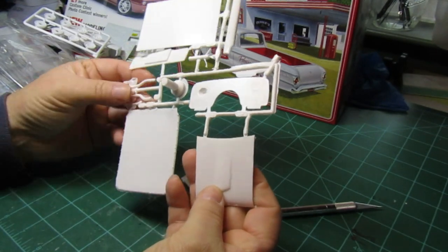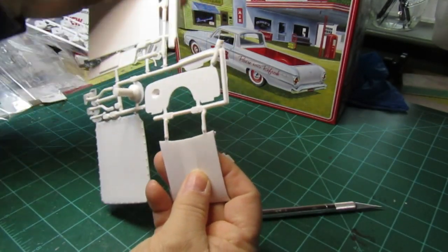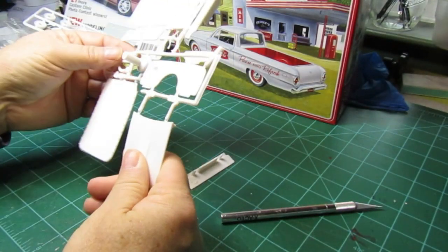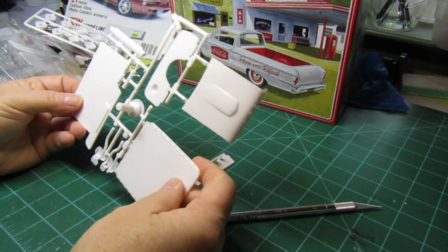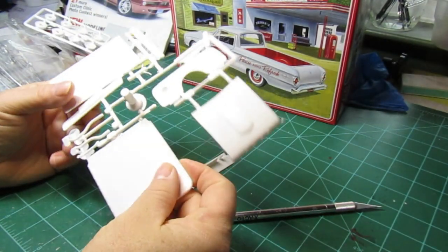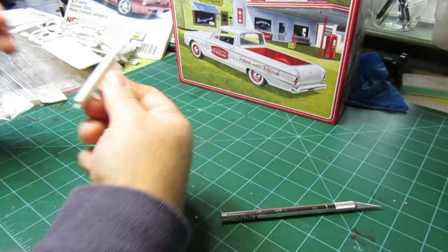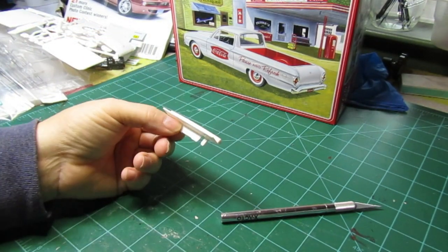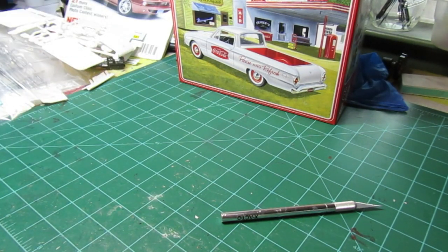You've got a bed cover which I love — a couple styles of bed covers — and a hood, some exhaust, and what looks like a steering column. Maybe that goes up underneath the front end or something. I'm not sure, we'll take a look and see what that is later on.